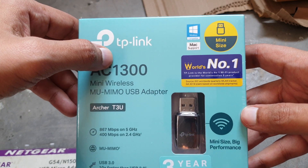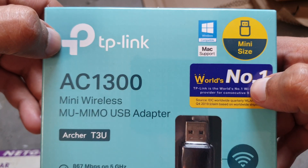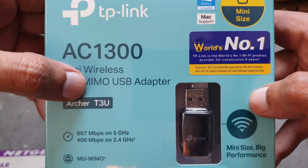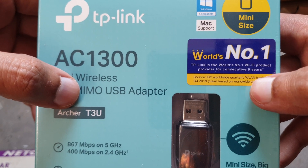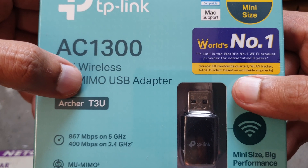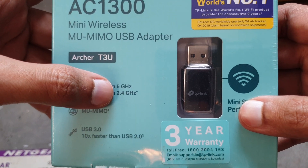The product is the TP-Link AC 1300 Mini Wireless USB Adapter, model Archer T3U. It is Windows and Mac compatible, and mini-sized. TP-Link claims to be the world's number one Wi-Fi product provider for nine consecutive years, based on worldwide shipment data.